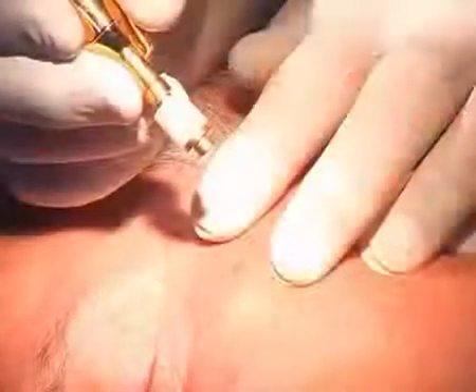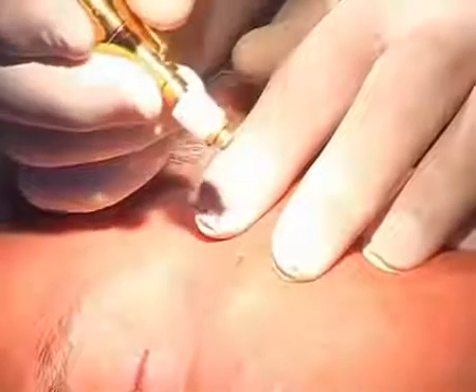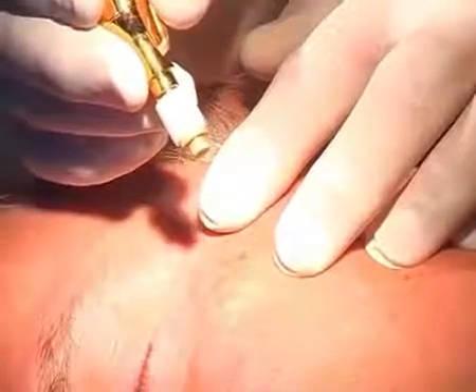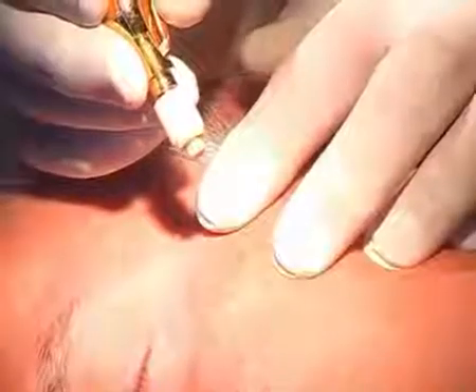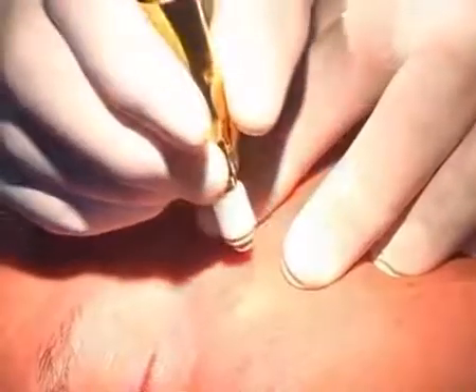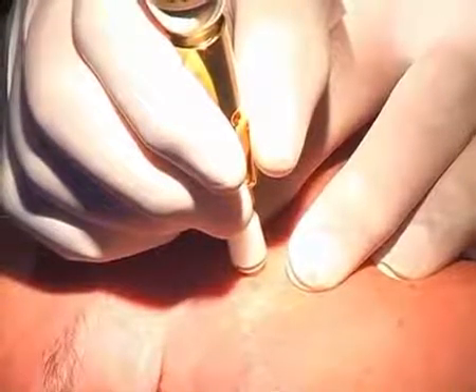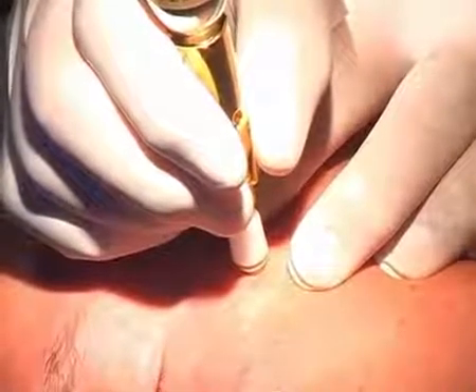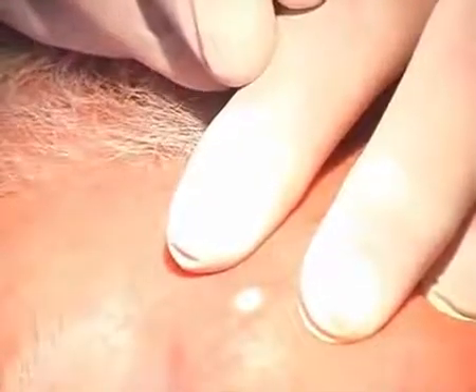We work again with the contact applicator, which has to be cooled down first for 10 seconds. After this we're going to treat for six to seven seconds while pressing the lever. The tissue smoothly thaws and once the scab is formed it will fall off after 10 to 14 days.